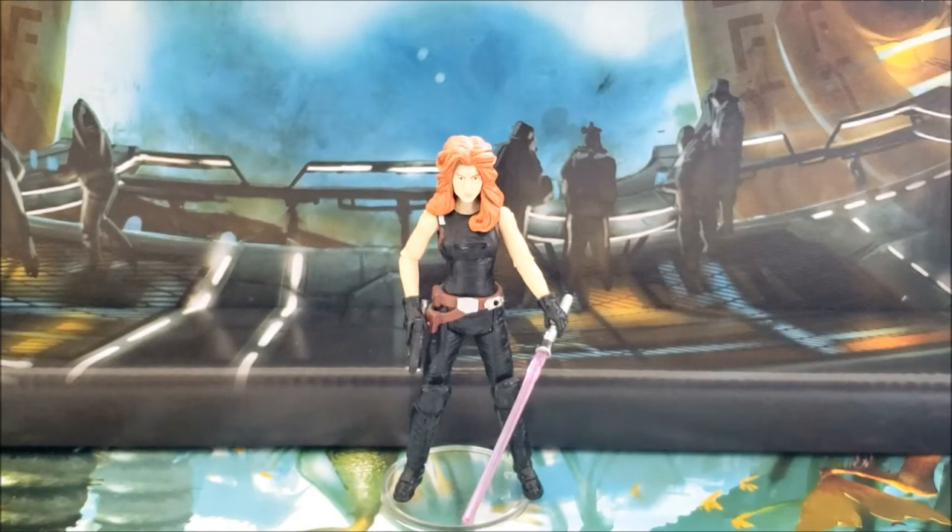Today we're going to be taking a look at Mara Jade from the three and three-quarter inch Black Series line. I know this is a very controversial action figure, but personally I really like it — I think it's great overall. To me it's a five-star rating. The problems that a lot of people have with this action figure I do not, and I actually think those issues are one of the greatest parts about it.